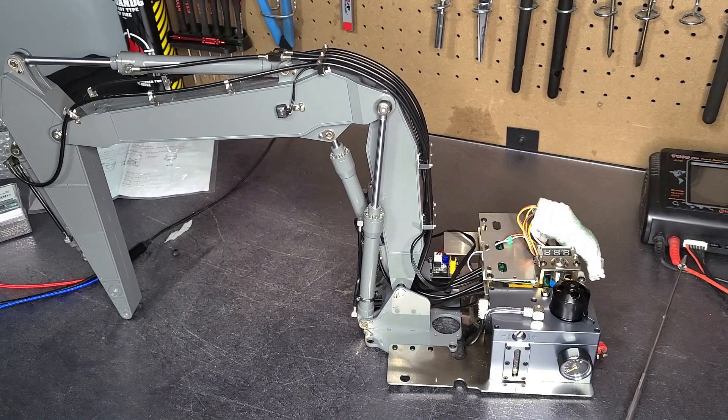I guess now it's time to start disassembling the old excavator parts and reassembling the new ones. You'll see that in my next video.